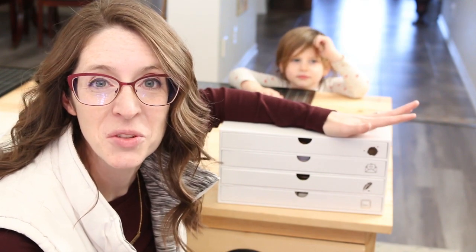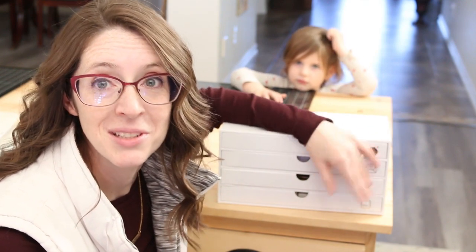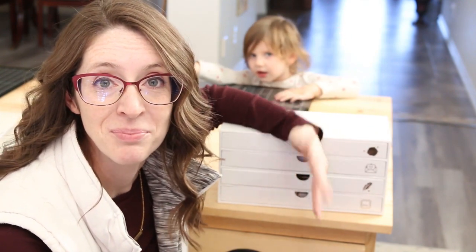Thanks for joining me for What's In My Drawers, and I'll catch you guys next time. Make sure to check out the description box below for all of the links to things I've mentioned today. And if you haven't already, make sure you subscribe, like, comment, share — just do all the things. I'll catch you guys next time.